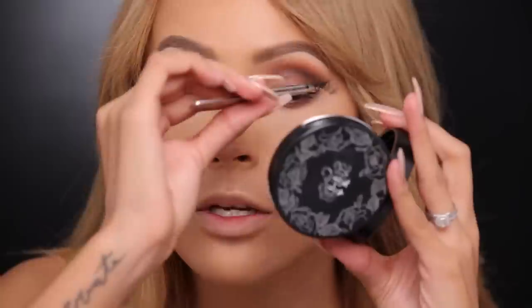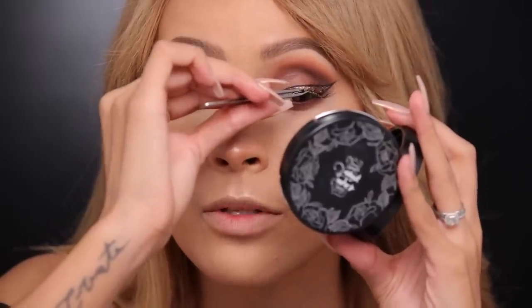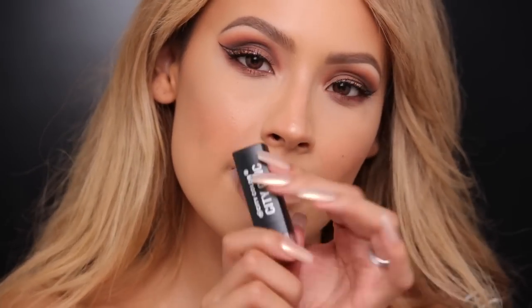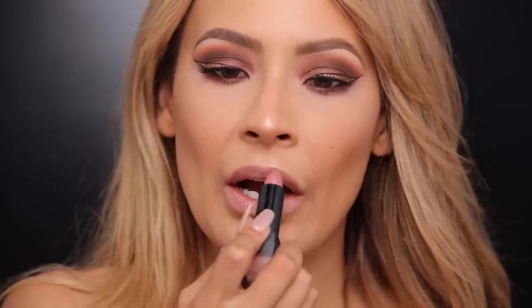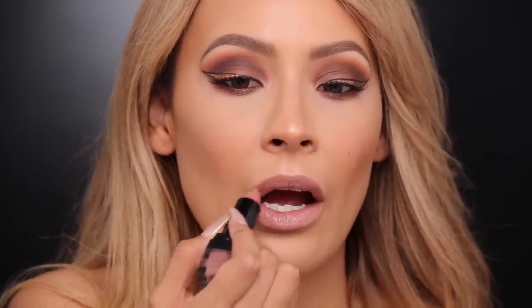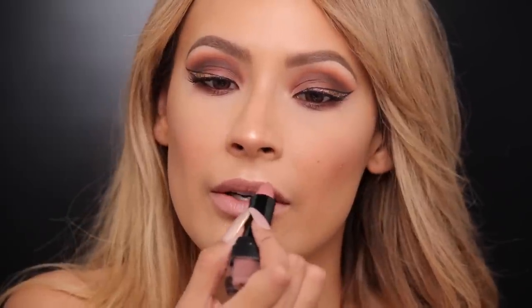I'm using Ardell Demi Wispies lashes. I really want the eyeliner to show so we're going with a more natural lash. I already popped it on one side and I'm gonna put it on the other side now. For lipstick I'm going to be using One of a Kind by City Color — just a long-lasting nude lipstick with kind of a peachy pink undertone so it goes really nicely with the rest of the colors. Lastly in the bag we have the Octavio Molina argan oil — a friend of mine who is amazing — and I'm just gonna pop some of this through my ends.